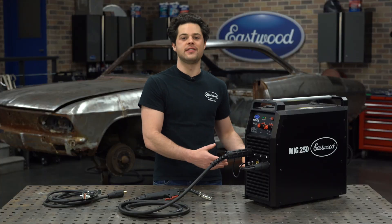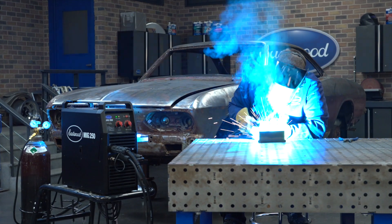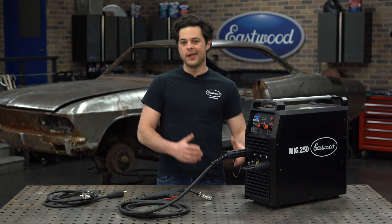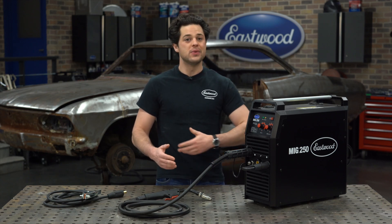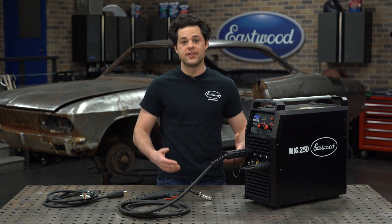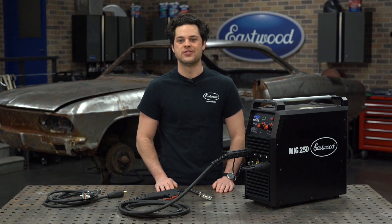As far as where this sits in the line of Eastwood MIG welders, this is really the most powerful MIG-specific machine. If you're interested in the other welders that we offer, make sure to check them out at eastwood.com. Press the button to subscribe to our YouTube channel — we're giving away a MIG-180 welder at 500,000 subscribers. We post a ton of product reviews, buyer's guides, and how-tos over there. If you're new to MIG welding, we have a bunch of videos that tell you exactly how it's done as well. As always guys, thank you so much for watching. I'm Joe — make sure you keep it right here at Eastwood to do the job right.